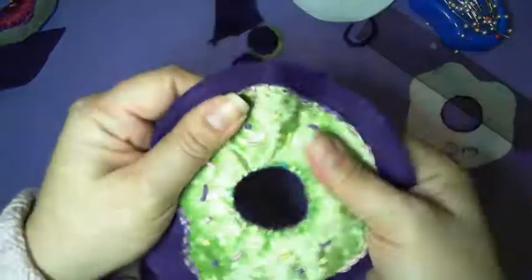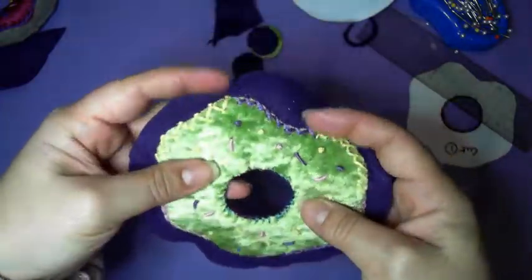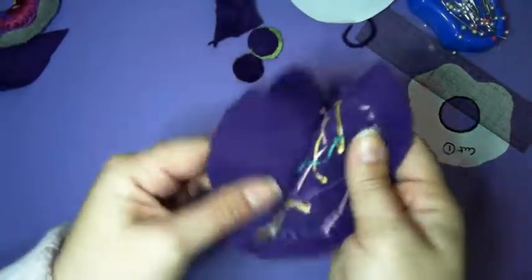You're almost there, almost done. So that's the center of your doughnut done.